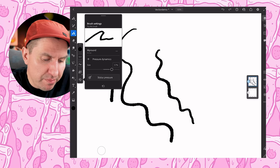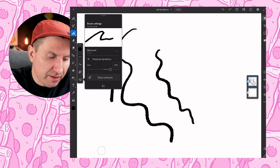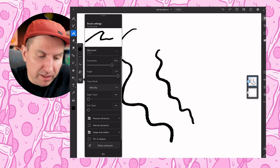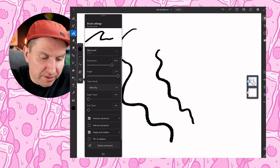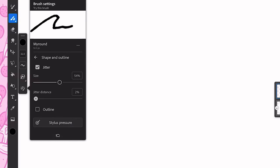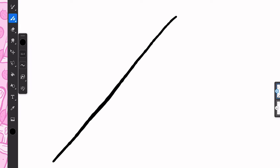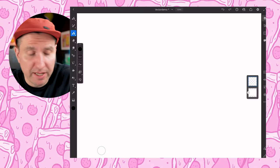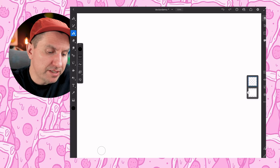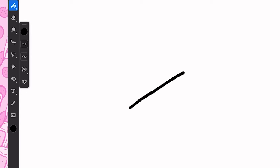If you pair this with a subtle amount of pressure dynamics, a little bit of angle, a lot of roundness but not fully, and then just an angle to sort of offset it a little bit — for the distance, I find that between one and five can work pretty well. Five gets a little more subtle but there is still that little bit of wobble to the line, which is nice. Whereas if you have it closer to one, it looks just a little bit more gritty.